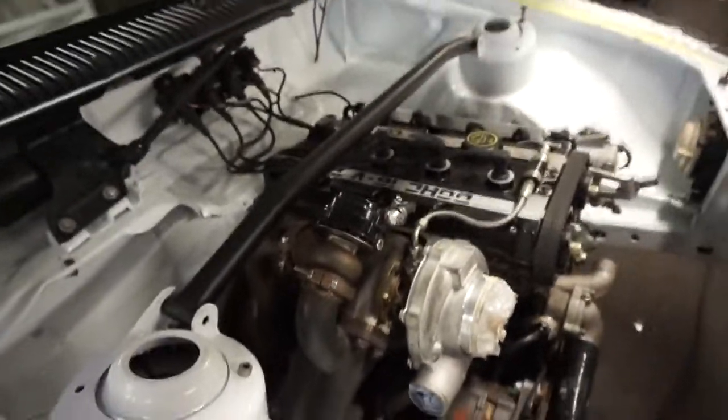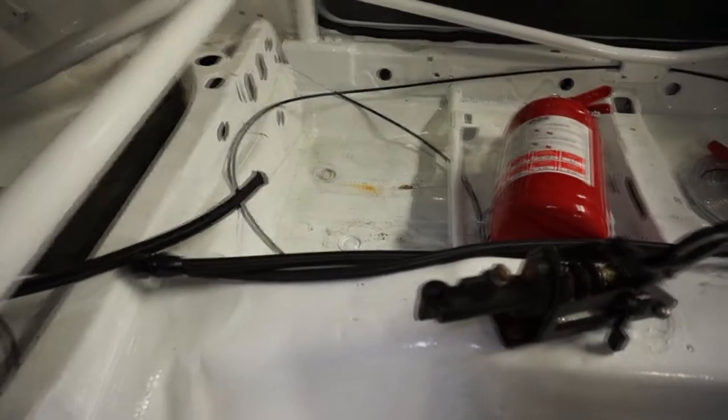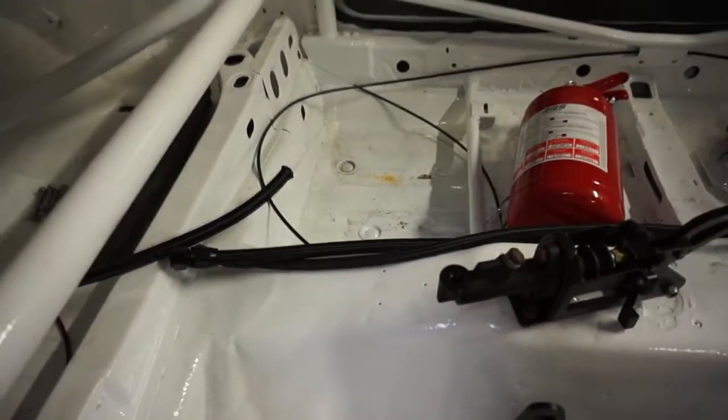Just been doing a couple of things that we needed done like the pull cords, and I think Alis is just in the midway doing the fire extinguisher inside - he's just going to get that mounted and get the fuel lines finished off inside.